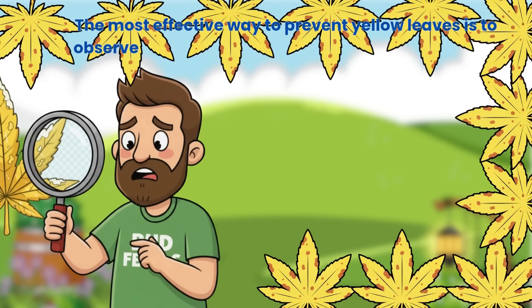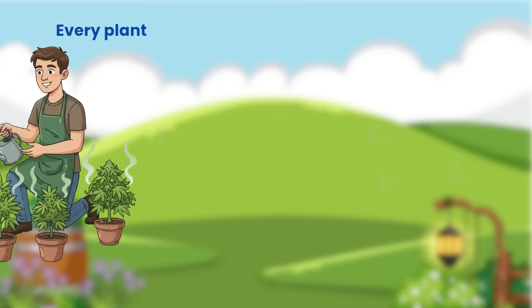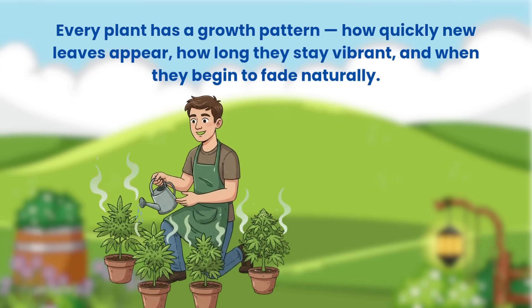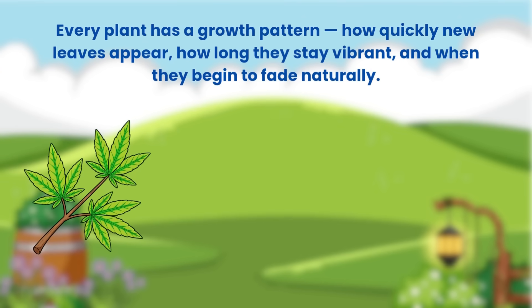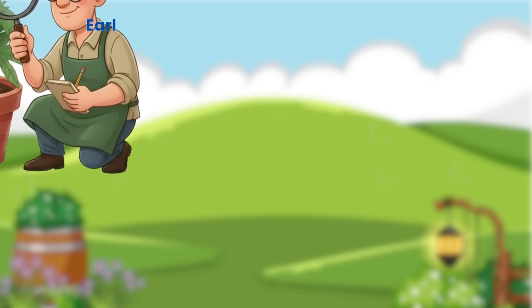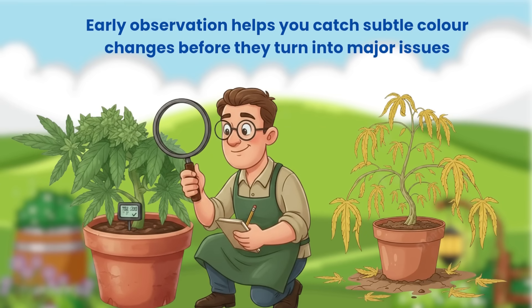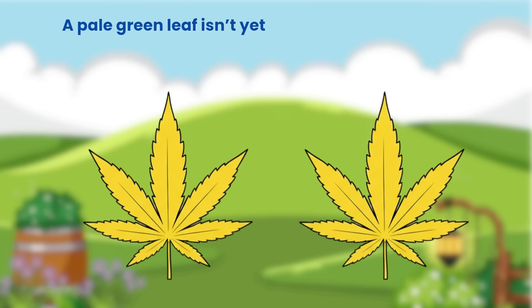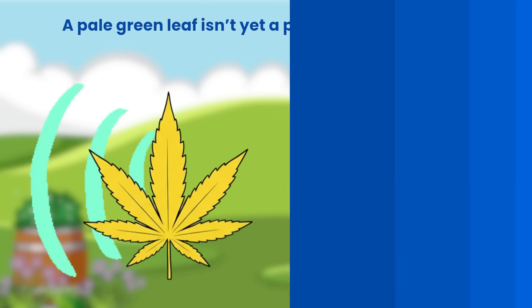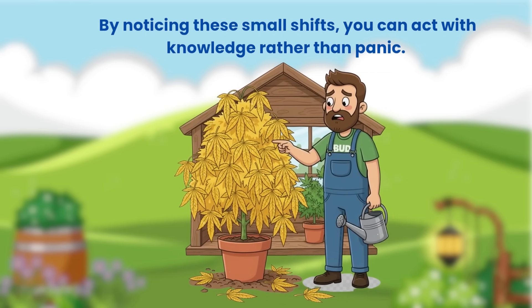The most effective way to prevent yellow leaves is to observe your plants regularly and learn their natural rhythm. Every plant has a growth pattern — how quickly new leaves appear, how long they stay vibrant and when they begin to fade naturally. Early observation helps you catch subtle colour changes before they turn into major issues. A pale green leaf isn't yet a problem — it's a signal. By noticing these small shifts, you can act with knowledge rather than panic.